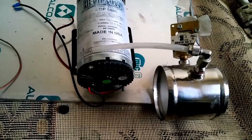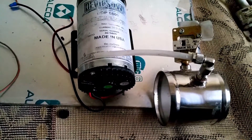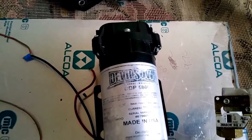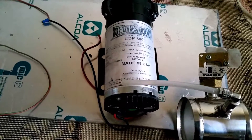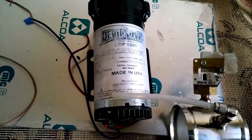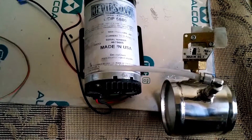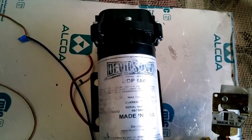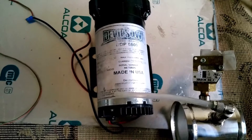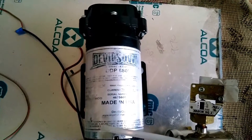The cool thing about methanol injection is it lowers your intake temps, it raises your octane levels, it allows your engine to run a higher advanced timing, it cleans your intake valves, it cools your combustion, and it cools your exhaust temps as well. It allows you to run a higher boost, and it's overall safer for your engine — especially when you use it with a flow sensor and you have your nozzle size and everything dialed with your boost onset.